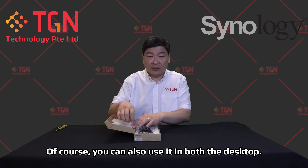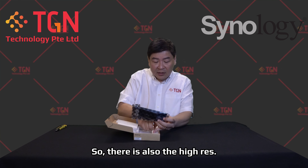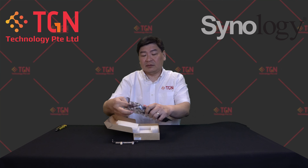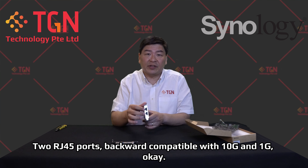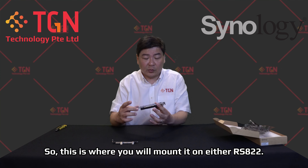This unit can be used in both desktop NAS and rack mount systems. There is also a high-profile bracket included. The unit itself has a heat sink, similar to the previous model, the E10G18-T2. This is the latest model from Synology with two RJ45 ports, backward compatible between 10G and 1G.